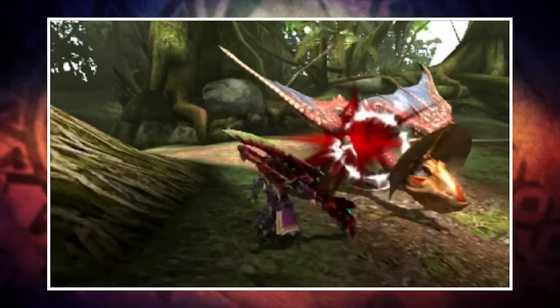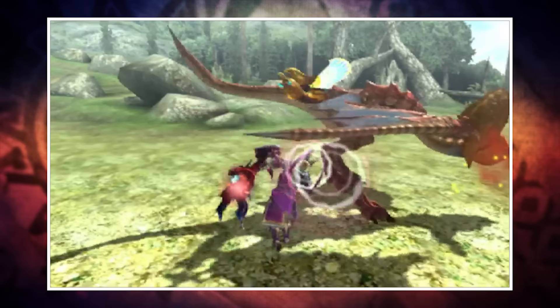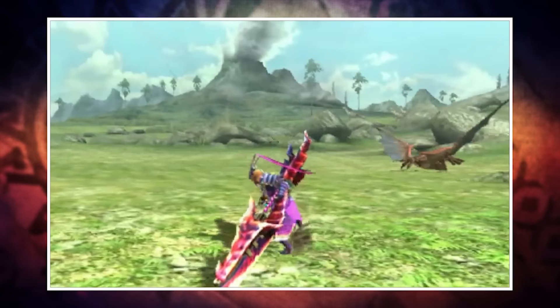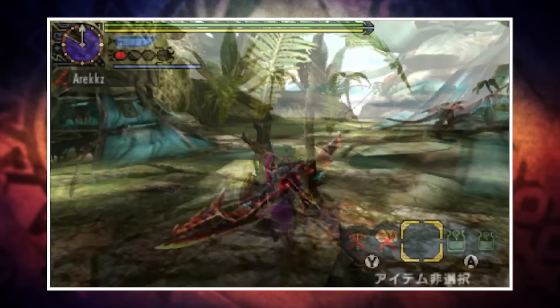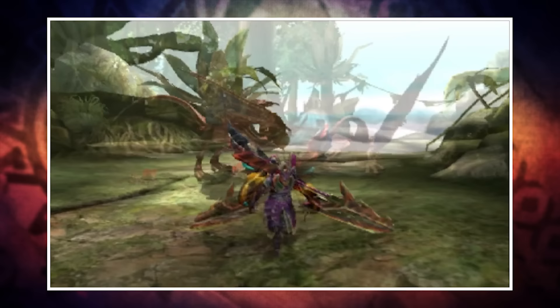Now let's talk about the buffed combos. Gathering extracts results in different effects - some passive, some altering your combos. White extract alone increases movement speed for 90 seconds and raises your jump height. White is typically from the legs, orange from the chest, red from the head, and green from the tail, though it varies by monster. Red extract alone gives a small attack power increase and alters some attack animations, lasting 60 seconds. Standalone orange gives a small defence increase and knockback resistance, lasting 45 seconds. Green replenishes a small amount of health.